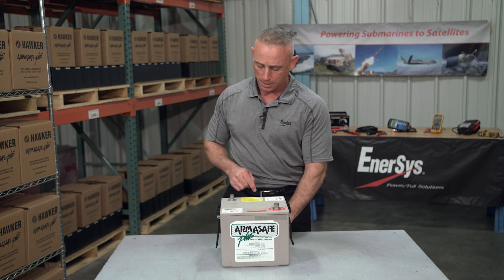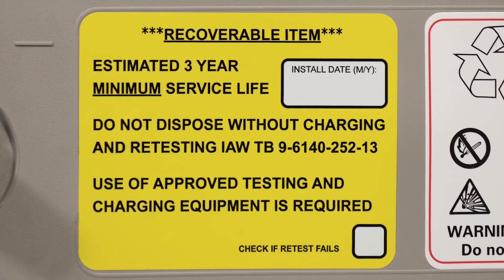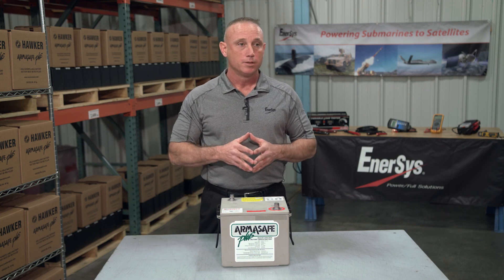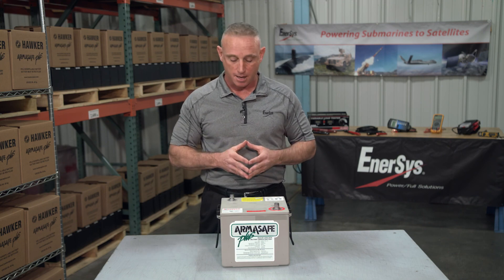Right next to the negative terminal, we have a big yellow sticker to indicate that the battery is recoverable — you can recharge the battery. The military expects to get about three years of life out of this minimum. We actually designed it to provide at least four and a half years of duty under military use. In fact, I've seen them in service eight and a half years later.